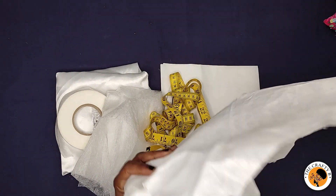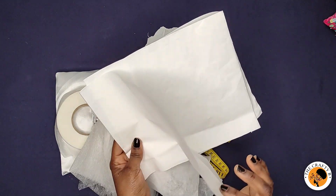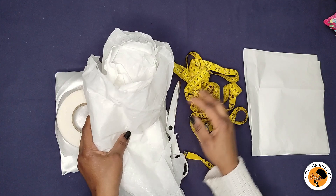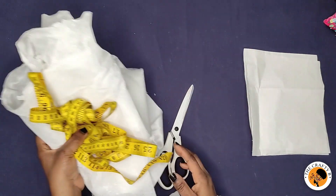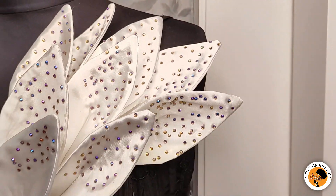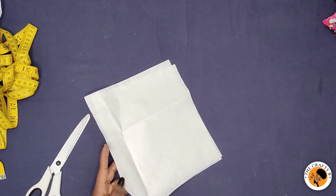Lastly, I have my pattern paper to show you how I'm going to cut the petals. These petals can be used to design any part of your garment — they look very beautiful, and you can use any fabric of your choice.